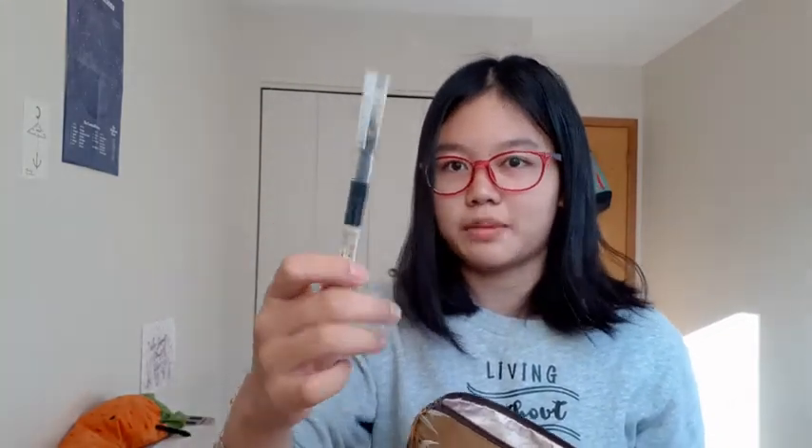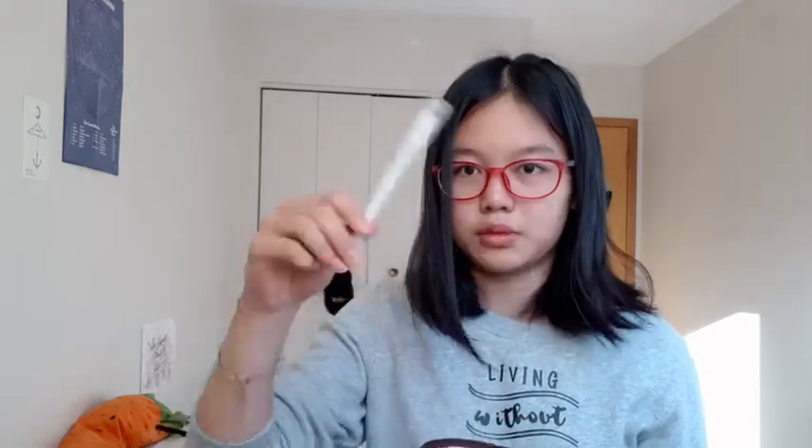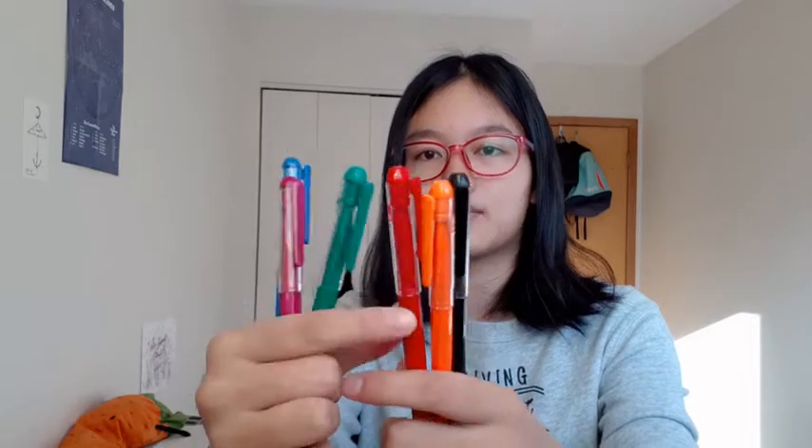So in here I have a pencil, a sharpie for art class, another mechanical pencil, the lead for the mechanical pencil, an orange highlighter, another pencil, an eraser, another eraser, a black pen, another black pen, and a blue pen. I've also got these colorful pens — blue, purple, green, red, orange, black — these are just really good for taking notes. And I've also got a sharpener. That's what's in this bag.